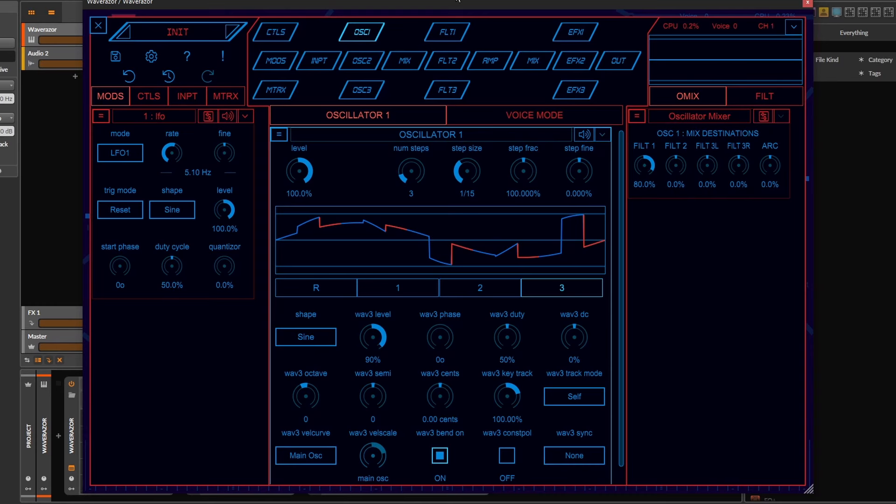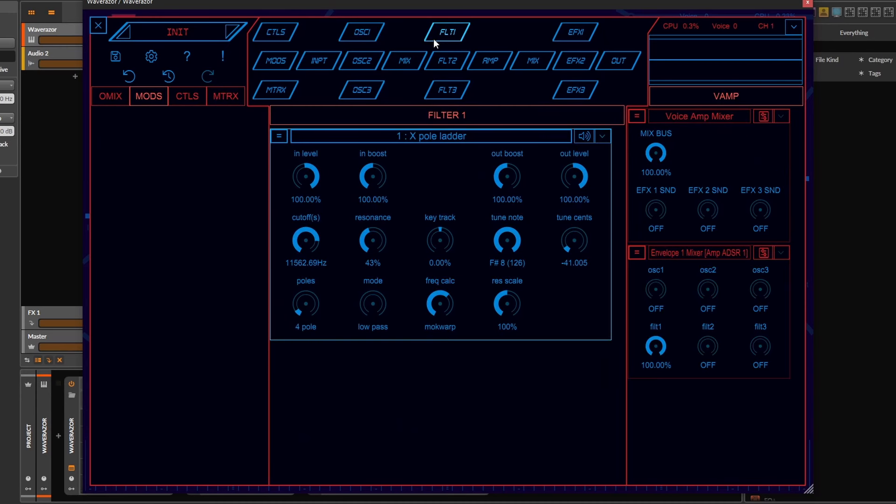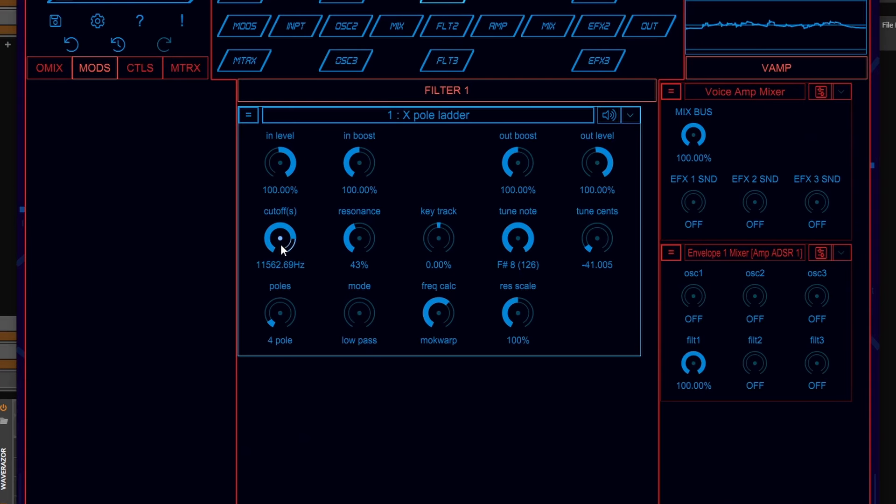The three oscillators are mixed and then you can send them to three different filters, or send one filter to the other. On the filters you can also use effects like distortion, decimators, resonators, or whatever else.